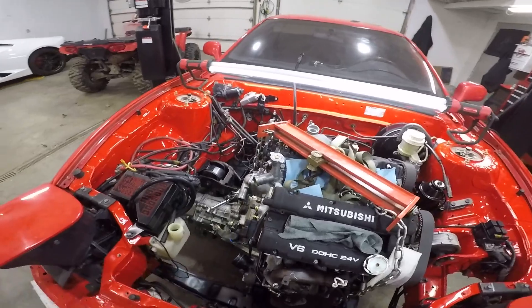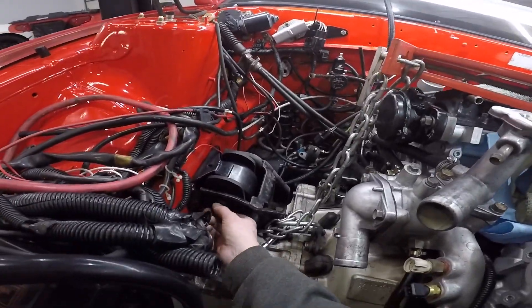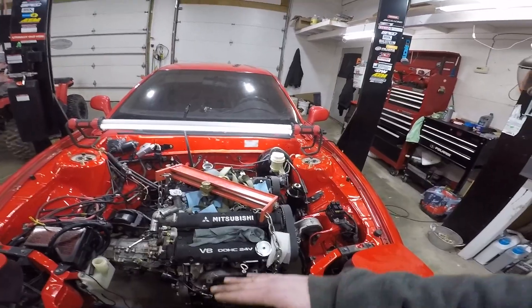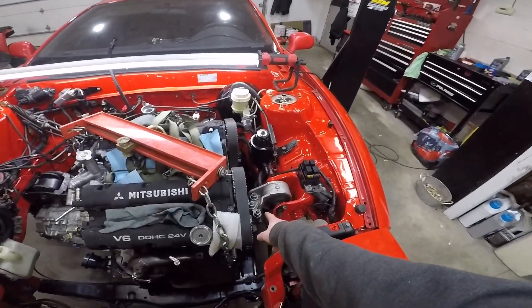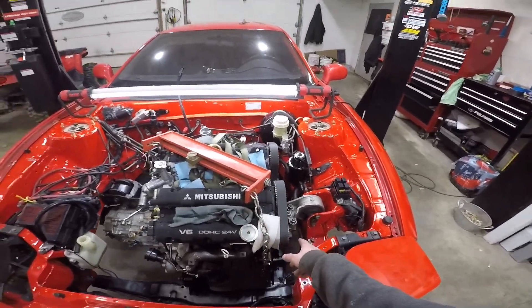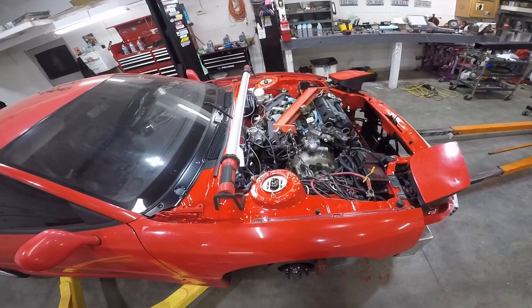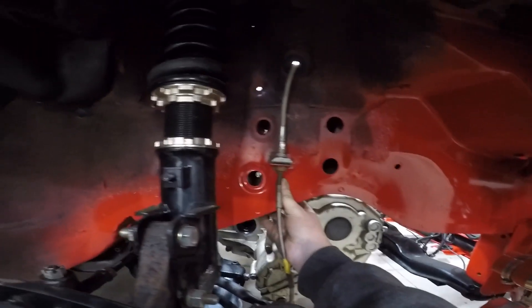I could try to put the floor jack under the transmission and jack it up but this is gonna tilt it. If I leave this bolt loose I should be able to move this anywhere I need to. The engine is kind of leaning that way just a little tiny bit. Let's crack these loose — I'm not gonna take them off all the way though. I'm gonna leave them on like two or three threads so it doesn't fall. Okay, these two are lined up.